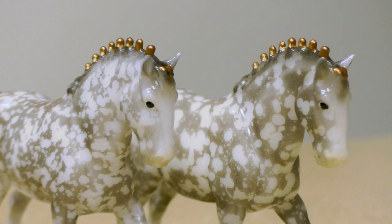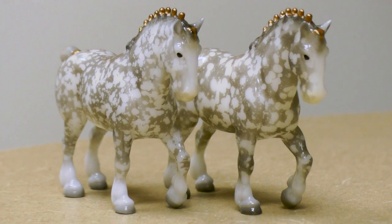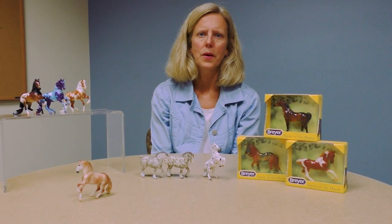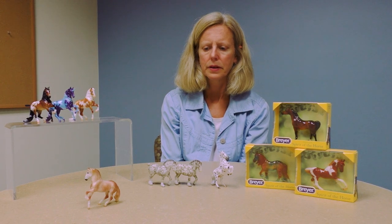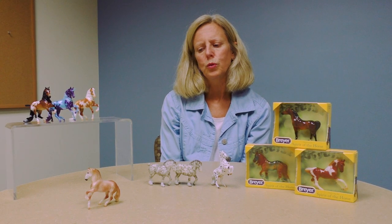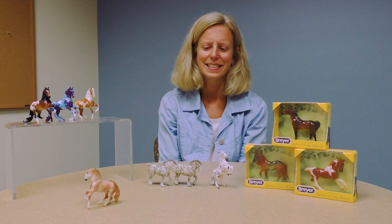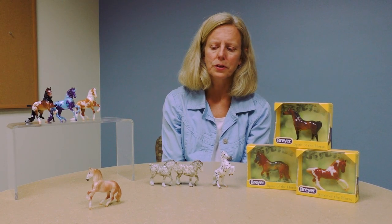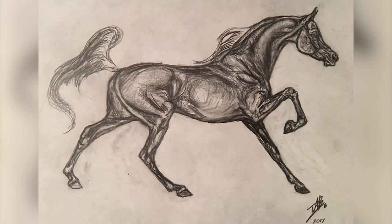Another example right in front of me is the little miniature Clydesdale stallion. The Clydesdale mold number 80 has now become a stablemate, and this is our bonus model for the 2020 club. You can see how with this dappling technique you're going to get variation — some bigger flaky dapples, some tiny little dapples that combine together and form a lacy pattern — both having a beautiful high-gloss lacquer finish, and the little gold braids, which are reminiscent of our vintage Clydesdale from the 1960s. Each model is hand-painted and unique.